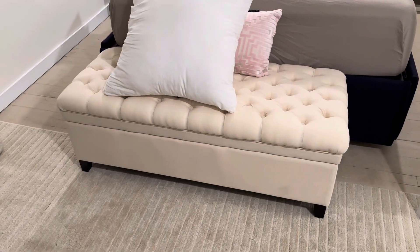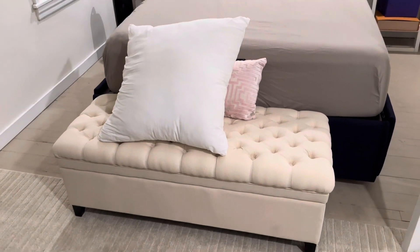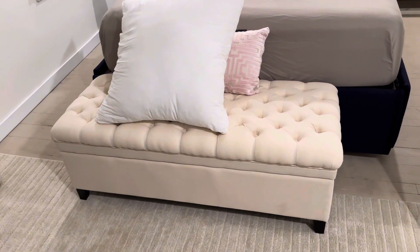I'm Joe and we're taking a look at the storage ottoman. We just got this here because we have a very small house and we're always looking for additional storage areas as well as sitting areas, to be completely honest.